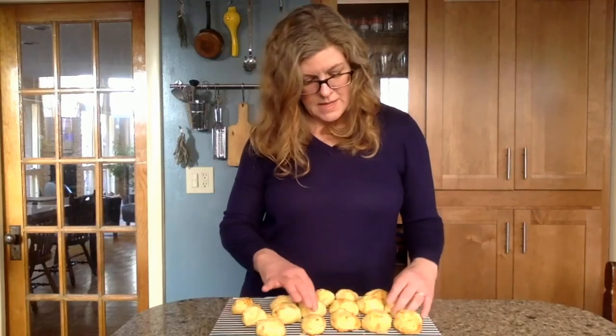There you have it. You can freeze these — you can freeze them once they're baked, or you can also freeze them before they're baked. Form them on the tray, put the baking tray in the freezer, wait till they're frozen solid, then put them in a plastic bag. When you're ready, just pull them out, put them on a baking tray, and bake them straight from frozen.